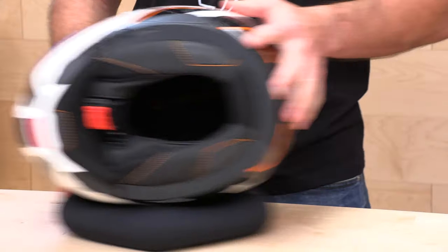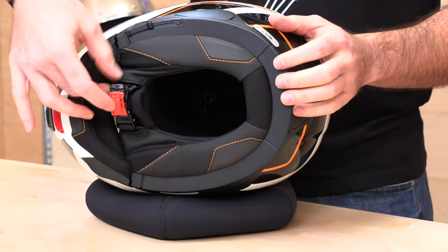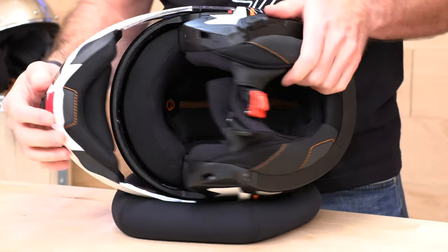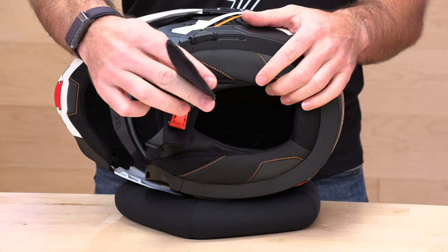The first thing you're going to notice on any Schuberth helmet is that it has a very stout neck roll. This is the secret to success when you're trying to make a quiet helmet — getting that really nice seal underneath your jawbone. It has a very pronounced neck roll all the way down and across, with this extra flap across the quick-release chin strap. This is where the magic happens — this is what keeps a lot of that wind noise out of your ears. It also comes with this chin curtain, which is velcroed in. You can remove it, but if you want maximum sound deadening, you're going to want to keep it in place.